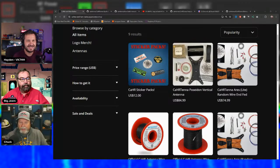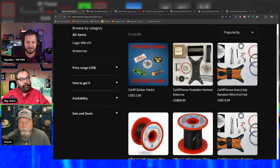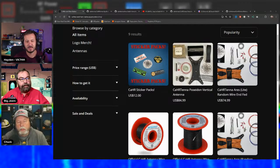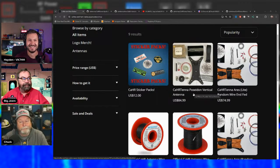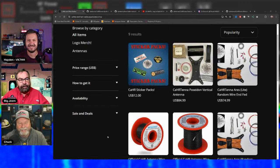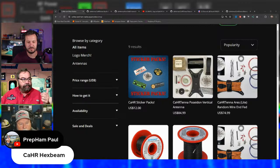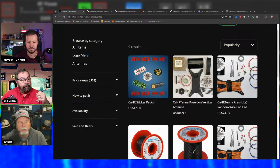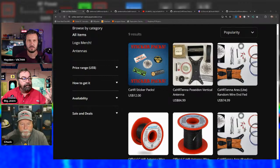Chat asks about a Moxon antenna kit. Jim notes a 2-meter Moxon is already done, but scaling up to 6 meters would make the spreaders quite long and shipping complex. The Poseidon is already multi-band, covering 10, 12, 15, 17, 20, 30, 60, and even 80 meters — though 80 meters is not officially recommended.